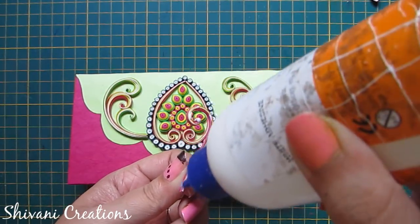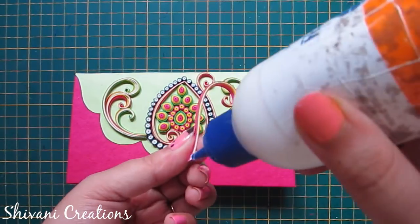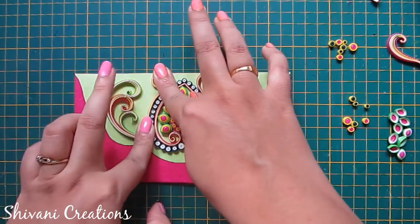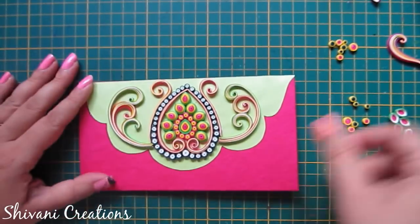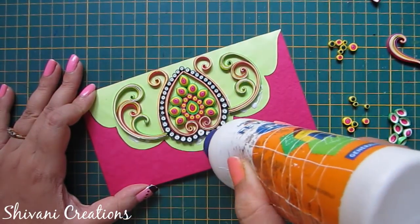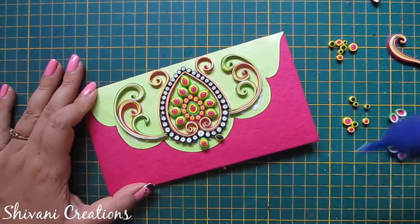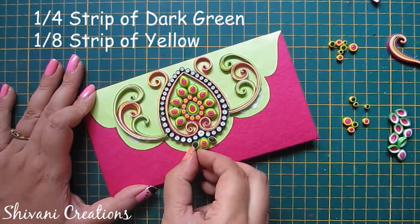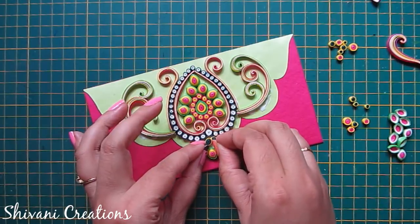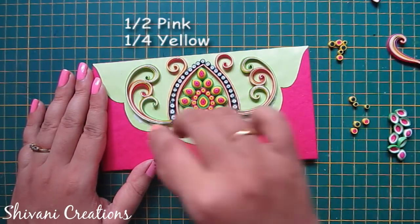I am connecting these around this heart shape. Now I am adding some bunches of coils on left and right side. First, I am adding teardrop shapes in the center. For these dark green teardrops, I have used one fourth strip of dark green and one eighth strip of yellow. Here, I am adding a tight coil using half strip of pink and one fourth strip of yellow.